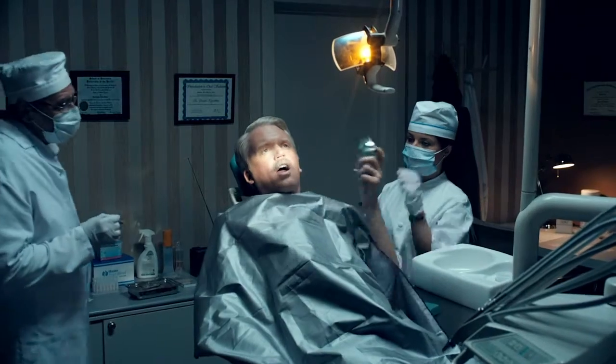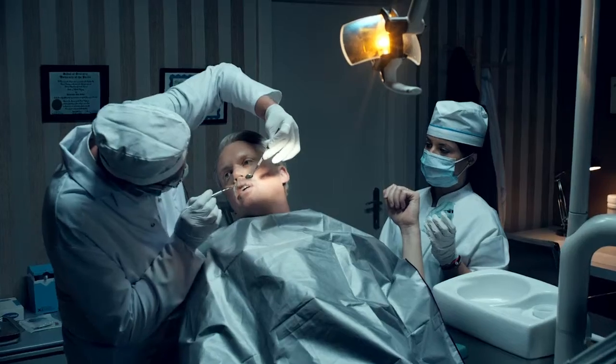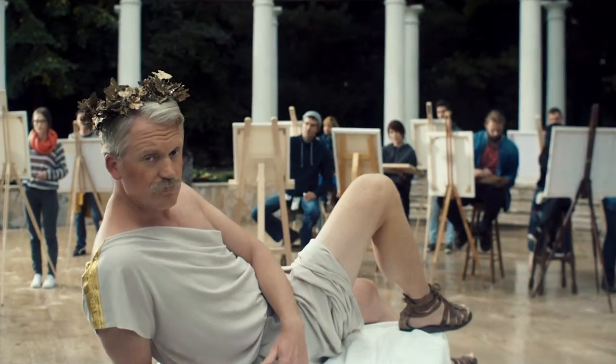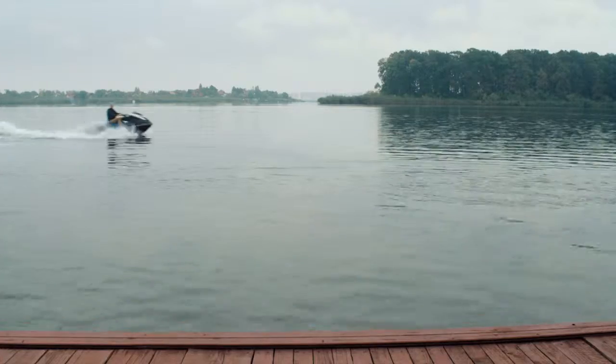Clench. Clench. Clench. Clench. Two, three, four. Clench!